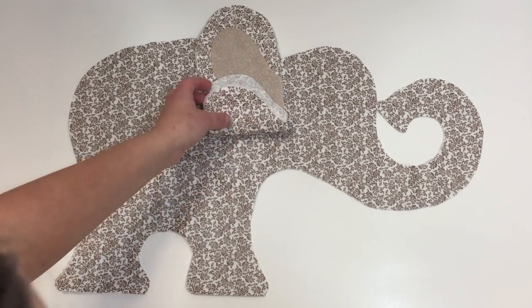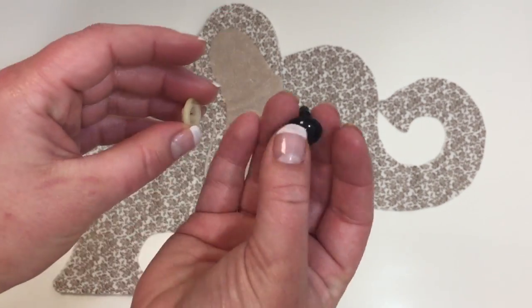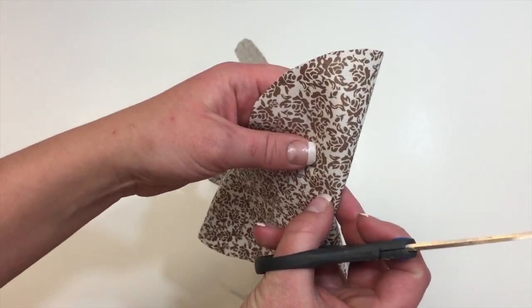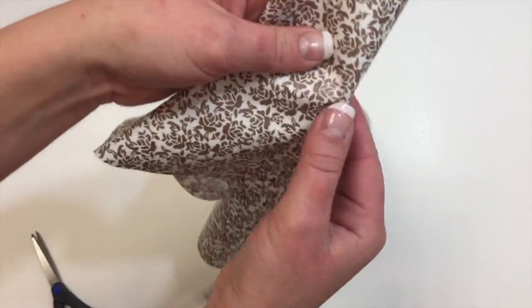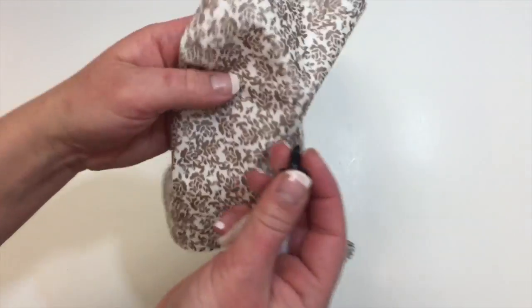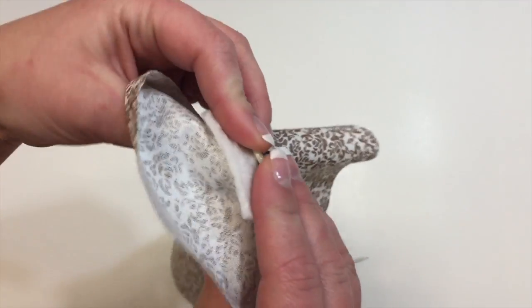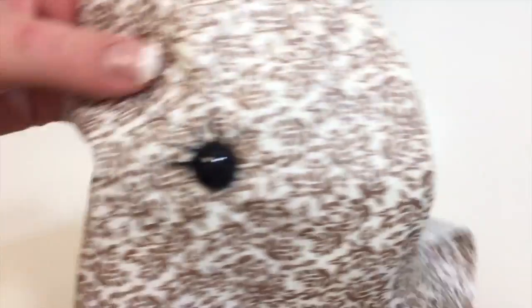Here's the safety eye I'm going to be using. You don't have to purchase safety eyes — you could just stitch an eye on or do whatever you'd like. I marked where I wanted the eye to go and cut a little slit into the fabric. Then I took some interfacing and cut a tiny slit in that as well — this helps the eye stay in better and not rip the fabric. I put it through the fabric first, then through the interfacing, and then put the back on. Then I stitched on some lashes.